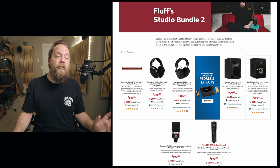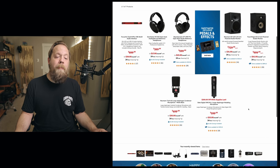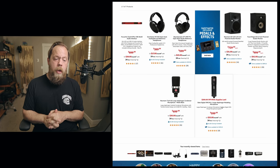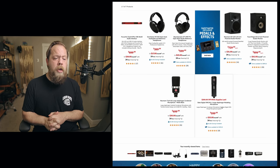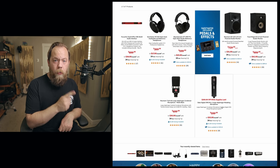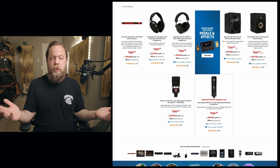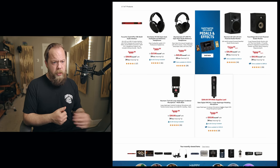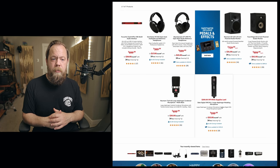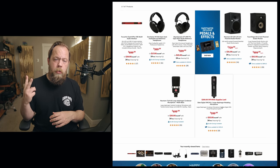Going back to the microphones for bundle two, you could start off with the Slate VMS virtual mic system for $600. Or if you want to step up a little bit more, get a Neumann TLM 102. This is going to be good on guitar cabs, vocals — I am talking into one right now. It's going to be good on all sorts of stuff: podcasting, recording guitars, voiceover work, et cetera. That is bundle number two.